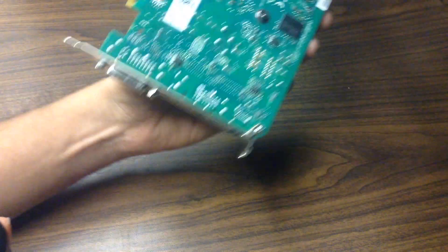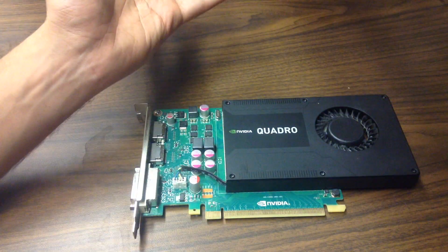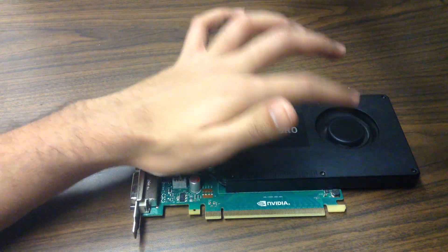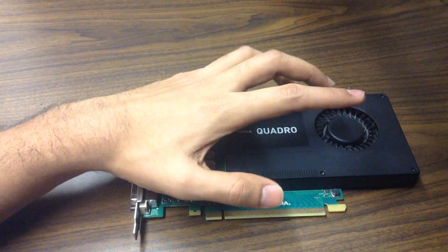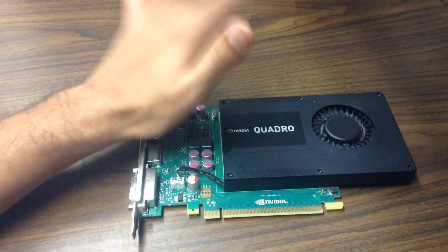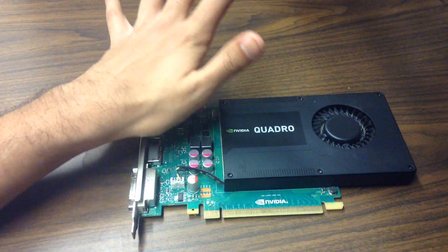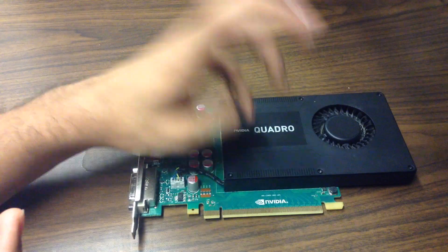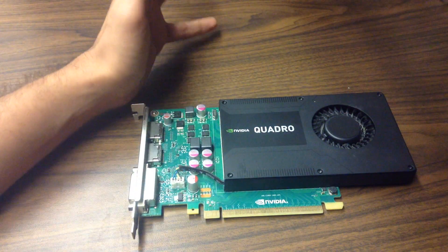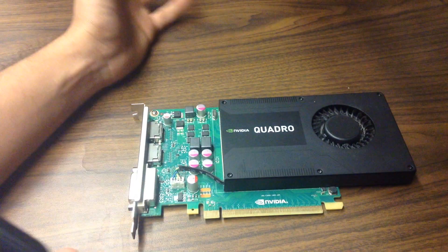That's pretty much it for this introduction to the card. It works — I tested it and it runs pretty well. I ran it with a Core i3 4th-gen on my test bench using a 500-watt power supply, and that was more than enough. The computer it came from — which was broken — had a 525-watt Dell power supply.